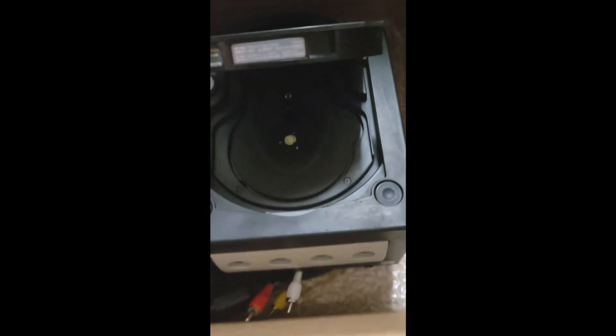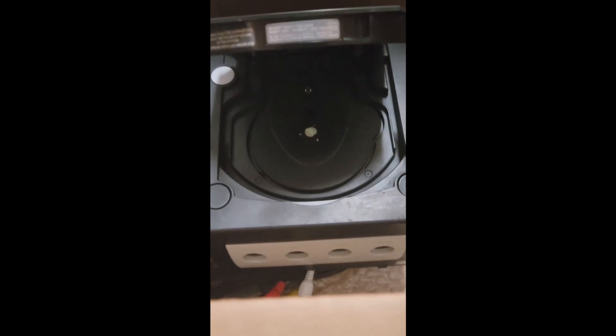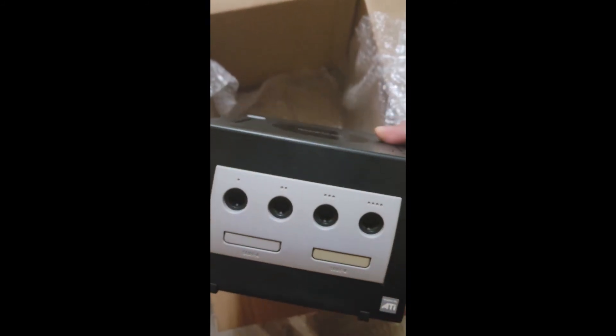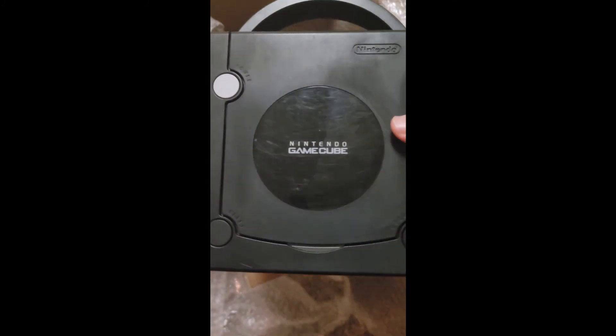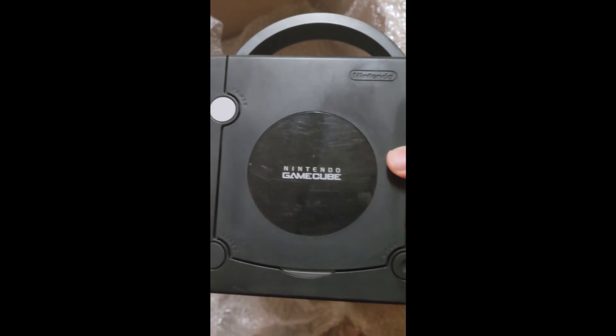Wow, nice! Can't wait to turn this on, plug it in, and get started with some games. It looks great — pretty much in solid condition. The top looks good, there's a little yellow on the front but no biggie. The sides are pretty clean actually — not bad at all.